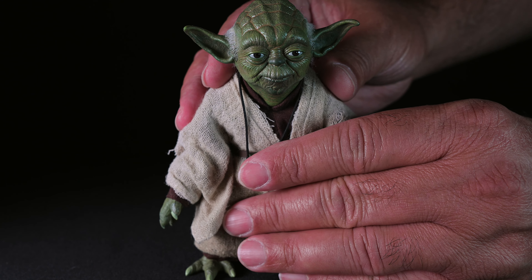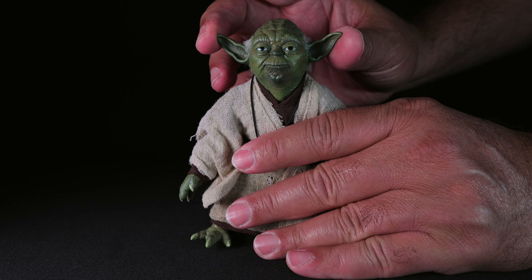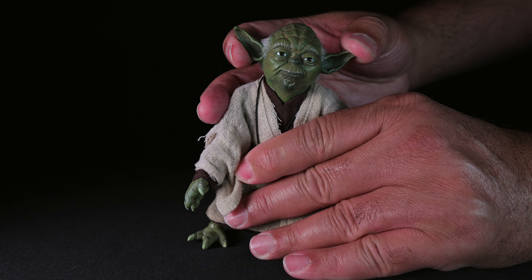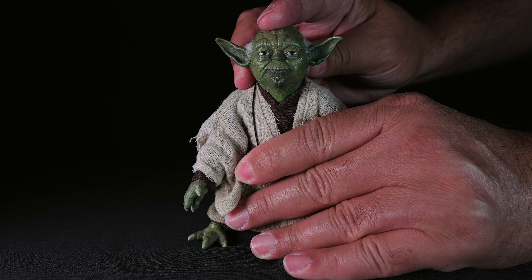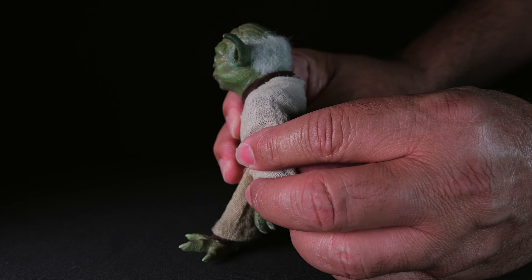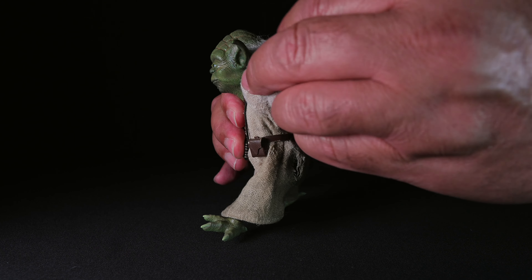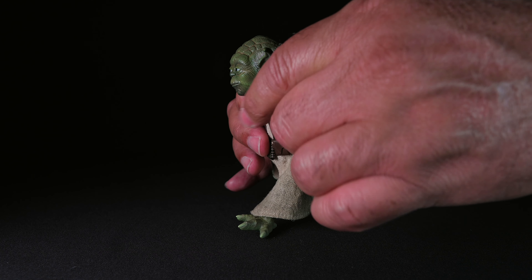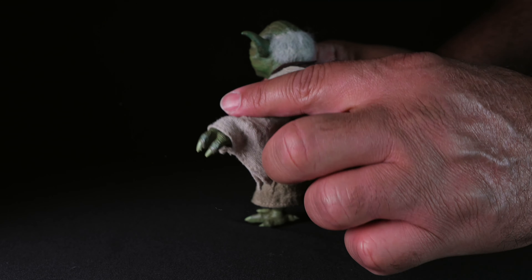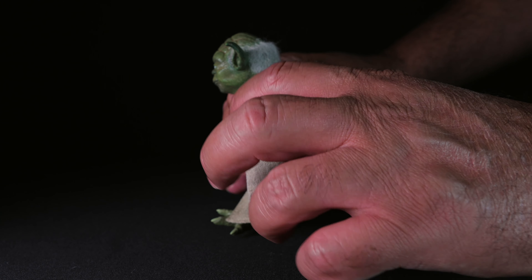Yoda's articulation is surprisingly flexible for such a small figure. The head can swivel from side to side and tilt slightly, allowing for a range of expressive poses. The shoulders are articulated, enabling the arms to move outward and rotate. The arms can be lifted and rotated, though they are somewhat restricted by the robe. The elbow joints are articulated with a slight bend, allowing for precise positioning of the arms.